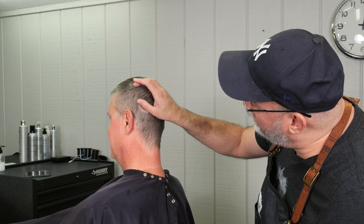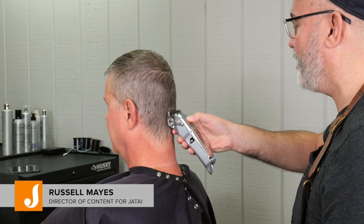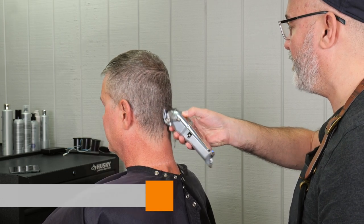Welcome back to Jatai Academy. I'm Russell Mays, Director of Content, and today we're going to be doing a skin fade. I have to admit I'm not the best at the skin fade, but I think I do a pretty decent job.